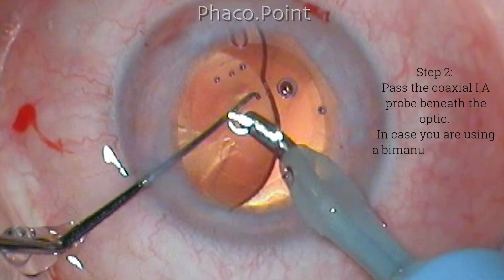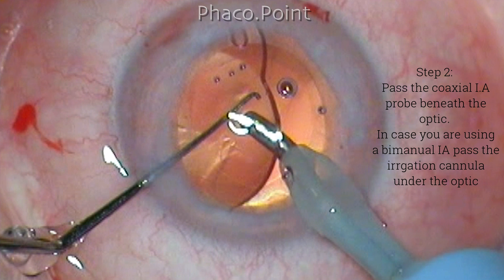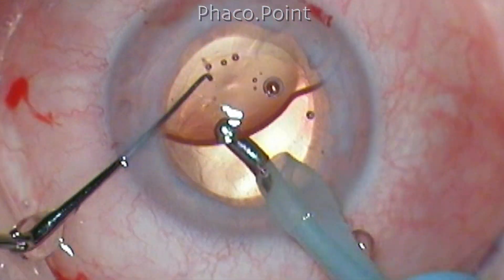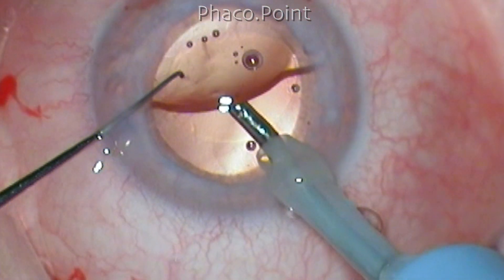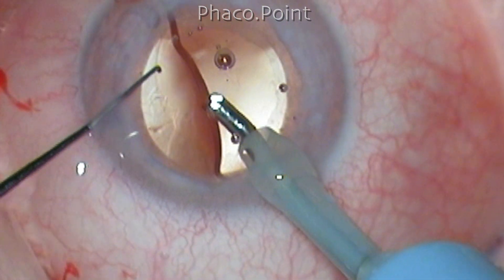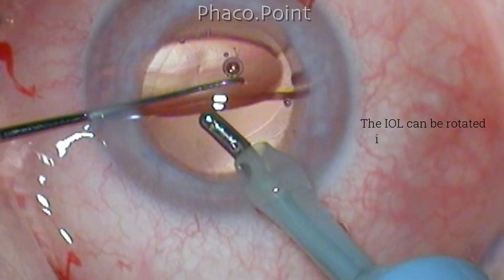Once the IOL is tilted, the coaxial IA probe is passed beneath the optic. In case you're using a bimanual IA, you pass the irrigation cannula of the bimanual system under the optic. This point will act as a fulcrum against which the pivot rotation can be effected. Gently tapping the anterior surface of the intraocular lens will then make it rotate freely in both directions, due to the absence of frictional drag and the reduction of equatorial stretch.